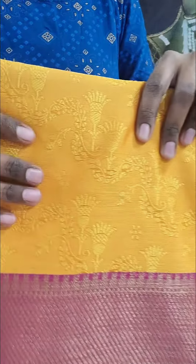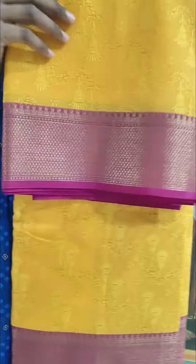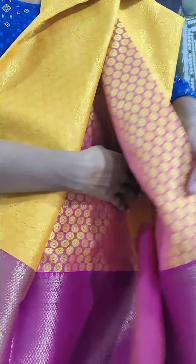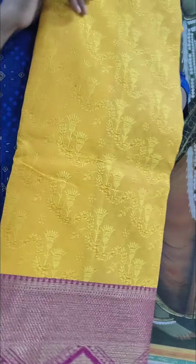This is the final fabric — mustard with a border. Every fabric has a self-colour design, and you can see the contrast with the blue blouse. These are the saris for today. If you are interested to purchase, please WhatsApp us. Thank you so much.